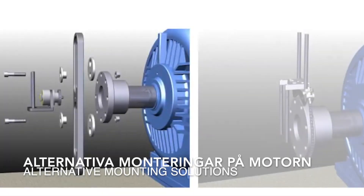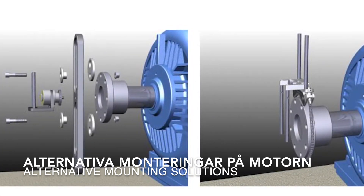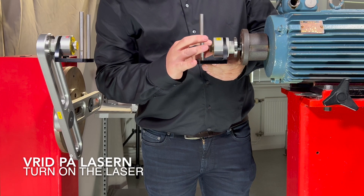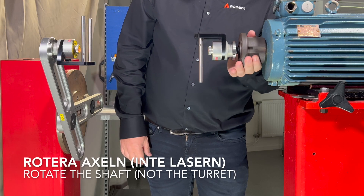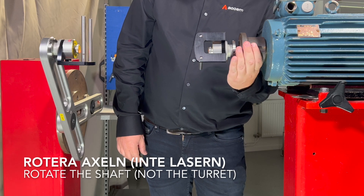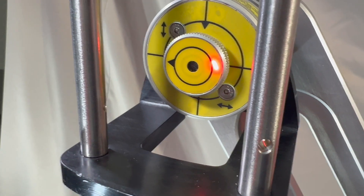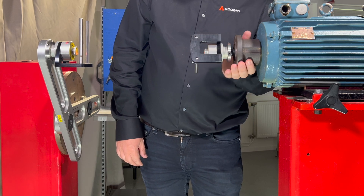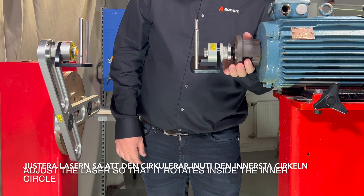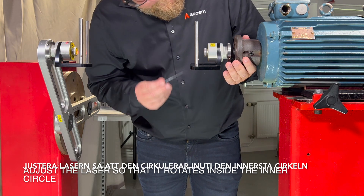Here are two alternative mounting solutions on the moveable side. Turn on the laser. Rotate the shaft — not the turret — on the moveable side. Adjust the laser using the micrometer screws so it will rotate within the inner circle.